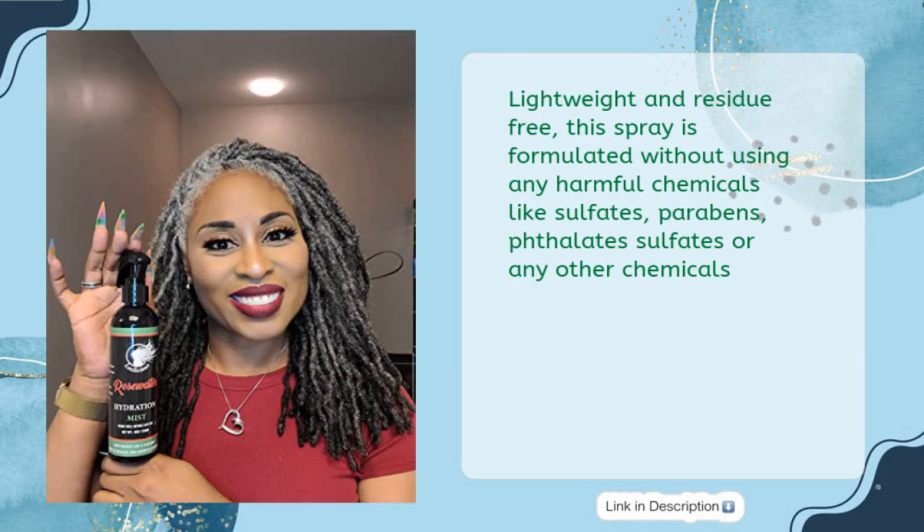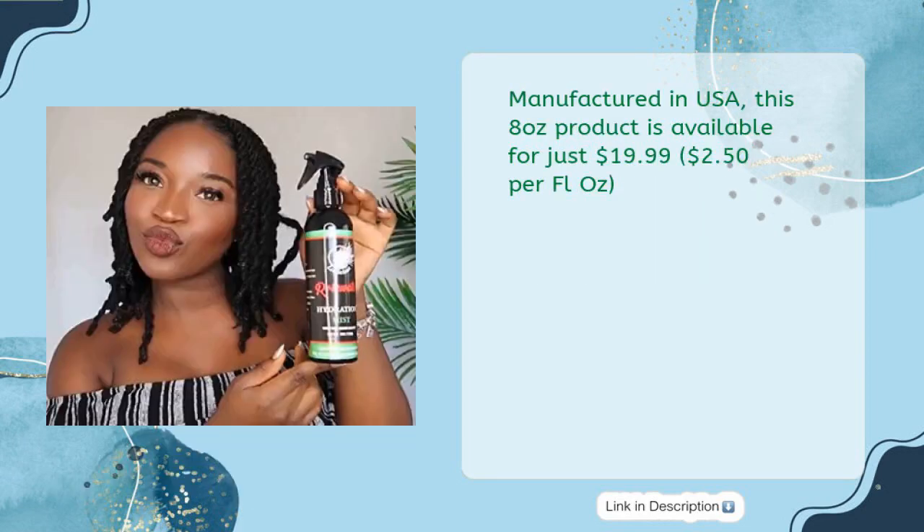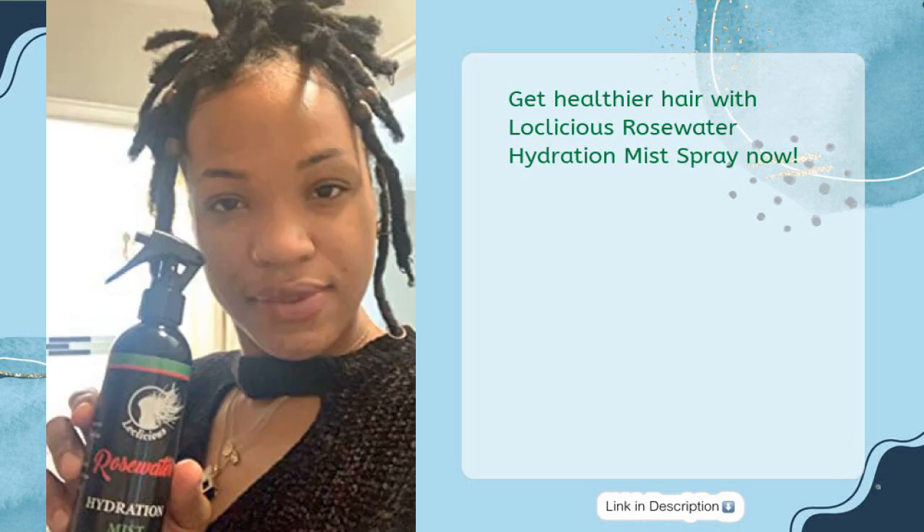This spray is formulated without any harmful chemicals like sulfates, parabens, or phthalates, and is manufactured in the USA. This 8-ounce product is available for just $19.99, or $2.50 per fl oz. Get healthier hair with Loclicious Rosewater Hydration Mist Spray now.